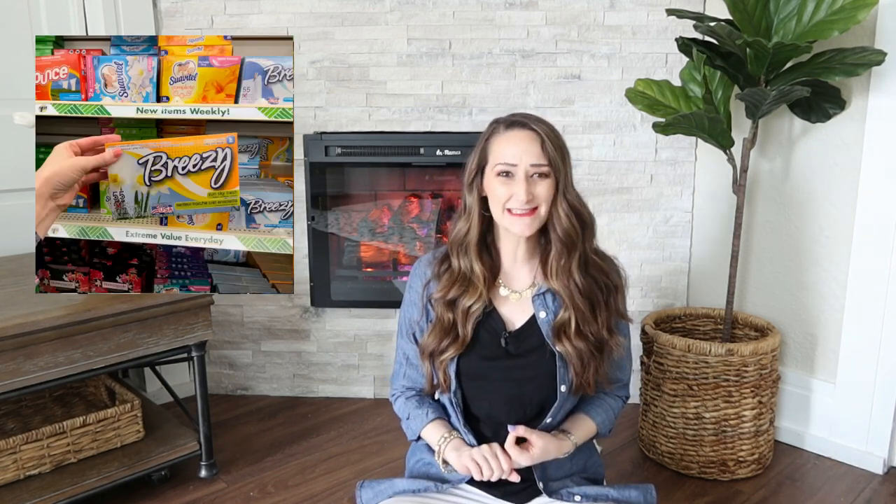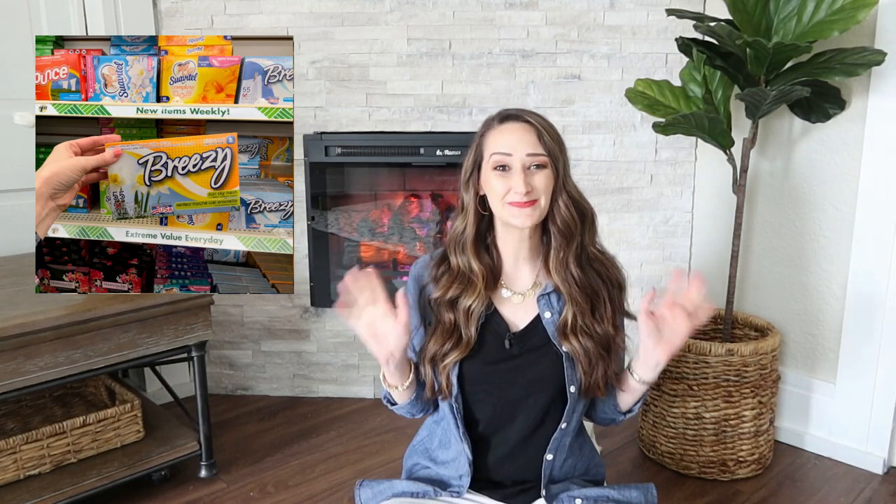What do tongs, garb fresheners, and dryer sheets have to do with today's video? I'm going to show you. Hi everyone, my name is Shannon and I want to welcome you here to my channel, The Daily DIYer.